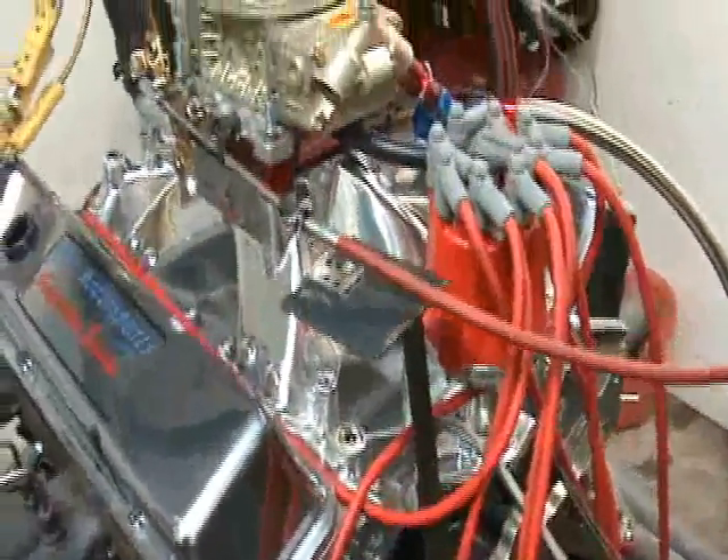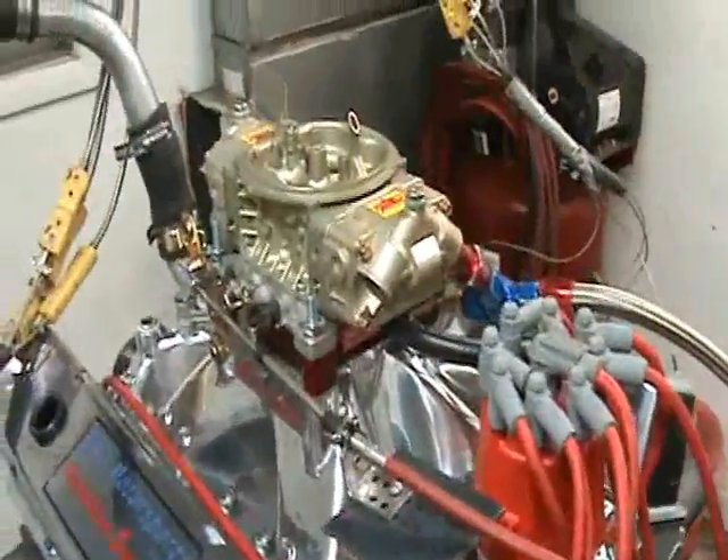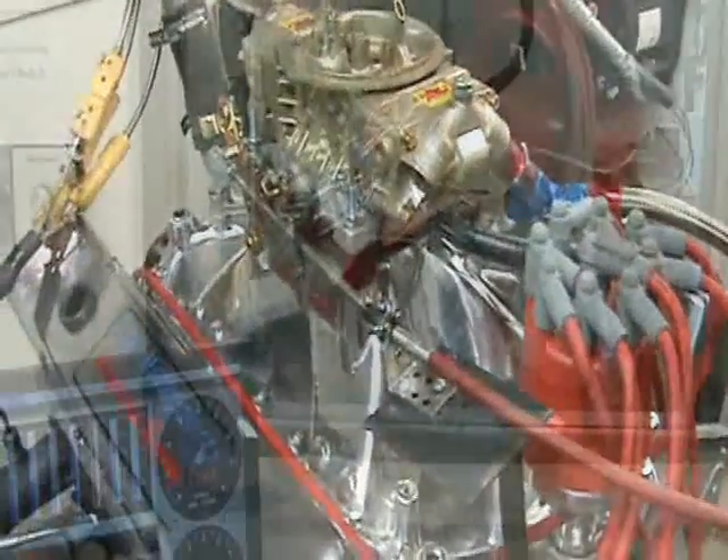We'll make a dyno pull, we'll show you how it sounds, show you the actual numbers on the dyno screen. Let's go.